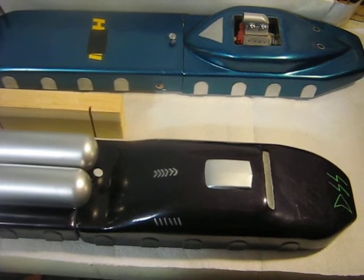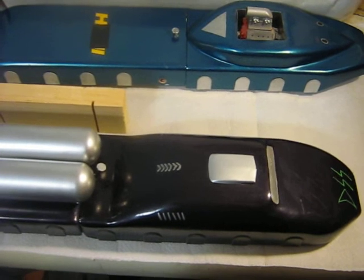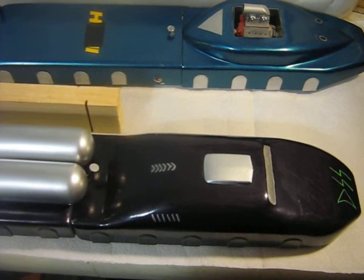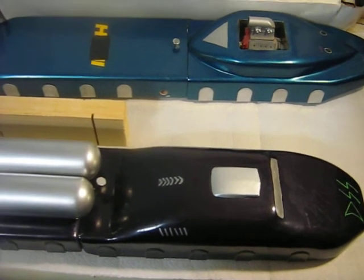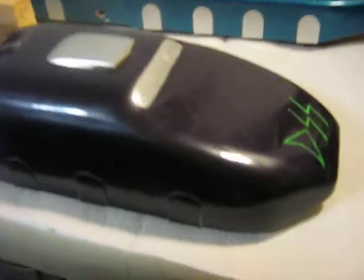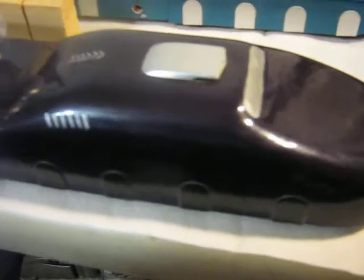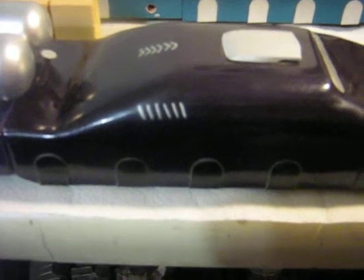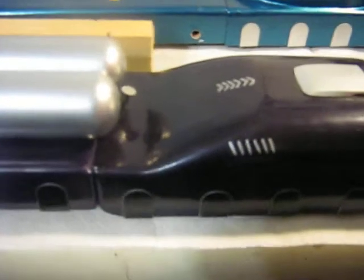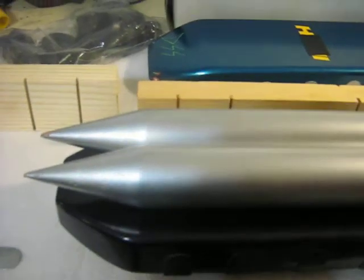Some fellow YouTubers who are into building scout trucks requested that I make a video on how we built these flat trucks. Here's the one here. I call it the Delta Powered Dragster now, but back then it was the SST — Supersonic Transport.